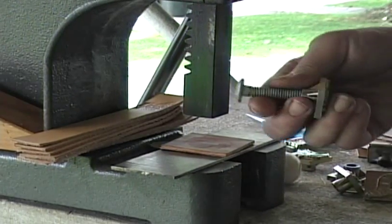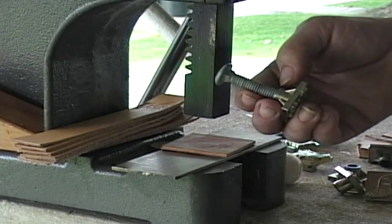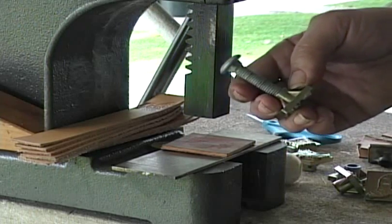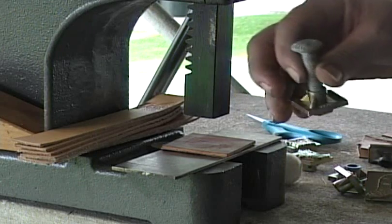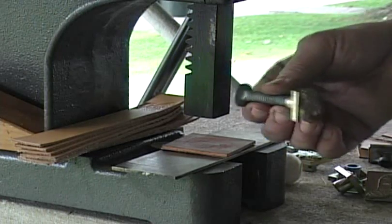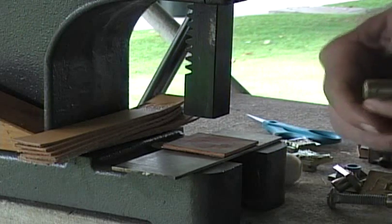If you want to have a handle, this is a 3-and-1/8 inch carriage bolt. This will screw down into this and cut its own threads. Or if you want to get a tap, you can cut threads into this, screw it down, and use that as a handle. You don't need a handle with this, but if you want one, there it is — it makes it very easy.